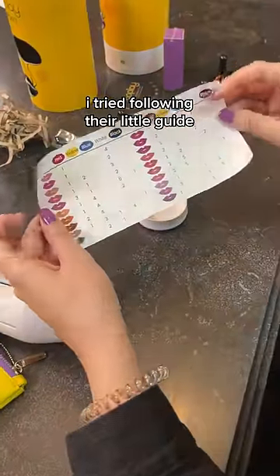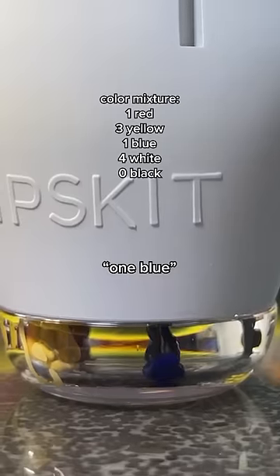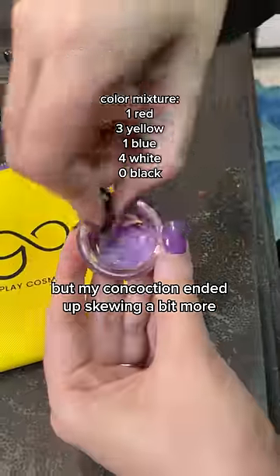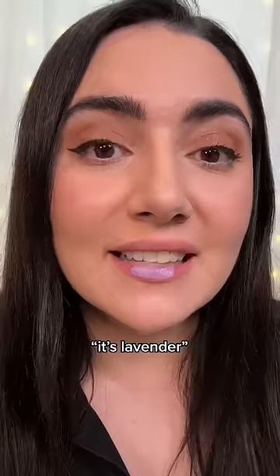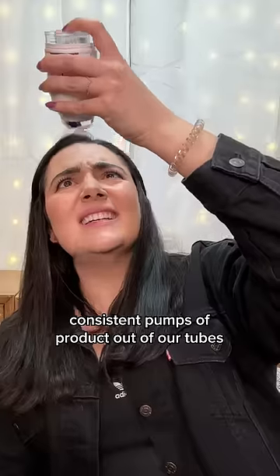First up, I tried following their little guide to make a dusty mauve color — one squirt of red, one blue, four white. But my concoction ended up skewing a bit more... oh my God, it's lavender. I think we were having a hard time getting consistent pumps of product out of our tubes.